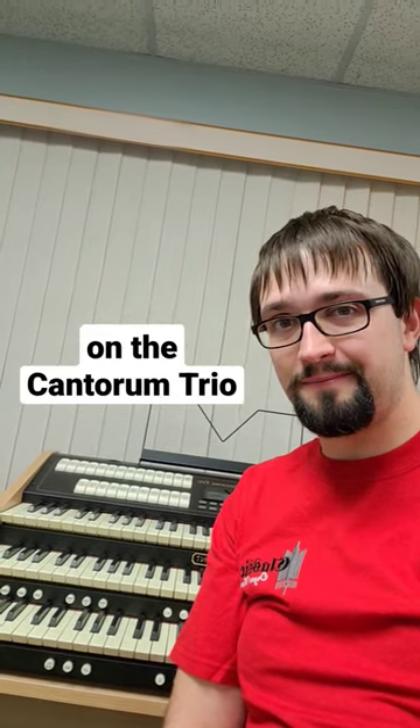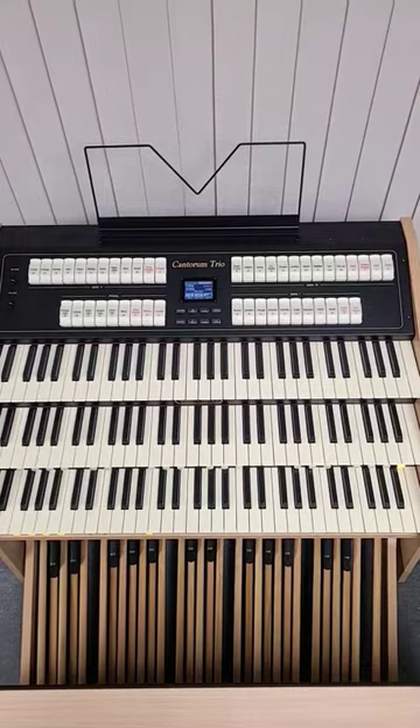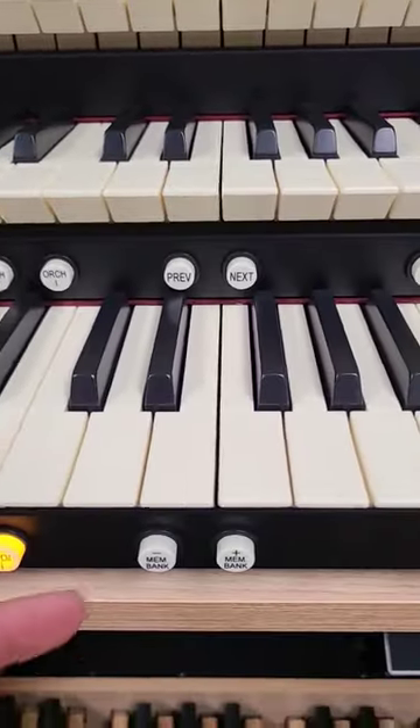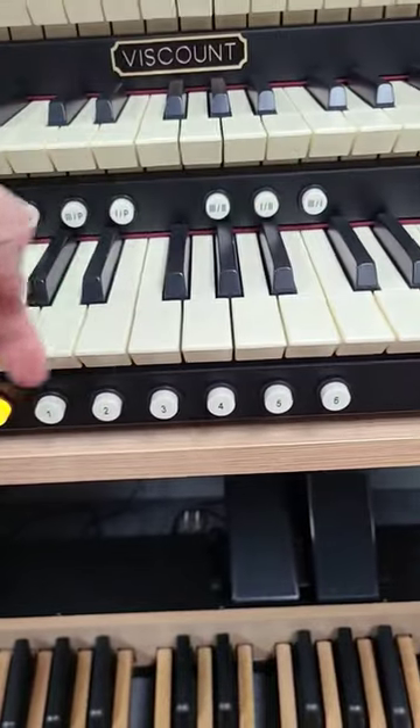Quick summary on the Cantorum Trio: a three-manual portable organ with 46 voices and four orchestral voices, piston sequencers, six couplers, and six generals.